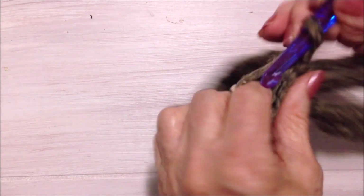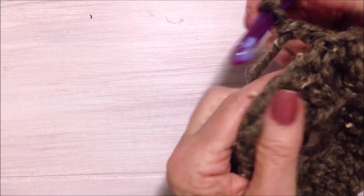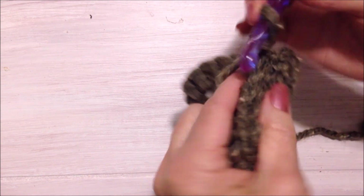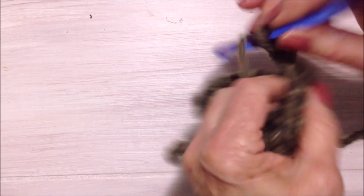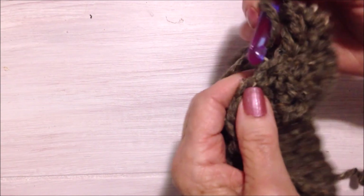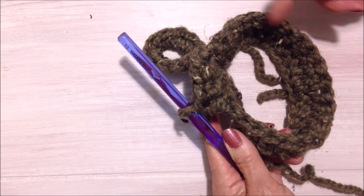Now I'm going to chain 2 — 1, 2 — and I'm going to turn. I always turn when I'm working in the round because it's easier to insert the hook into the stitch from this side. So I'm going to double crochet in each stitch all the way around.